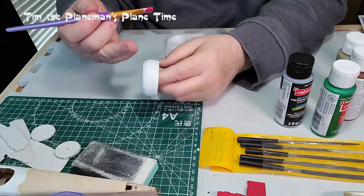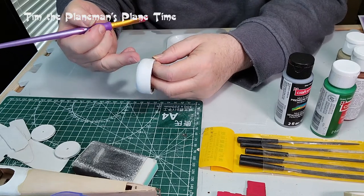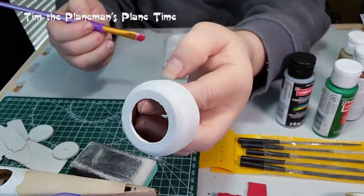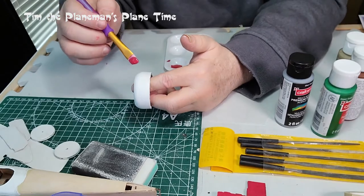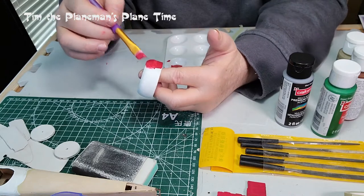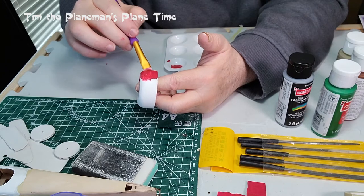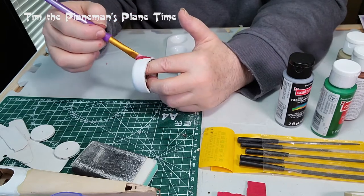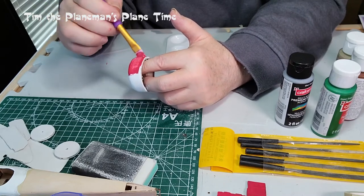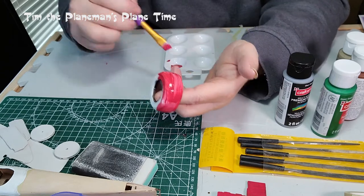Two solid coats of undercoat or primer over the top of the filler that was used to fill in all the gaps. As you can see, it already looks quite smooth. I think it's going to have that metallic look, especially once we get a layer of paint over the top, and hopefully none of the grain or the lamination marks will show through — if I've done a good sanding job, which is when we'll see.